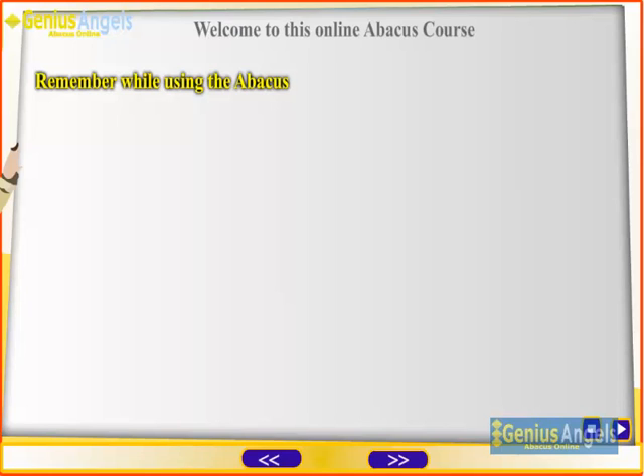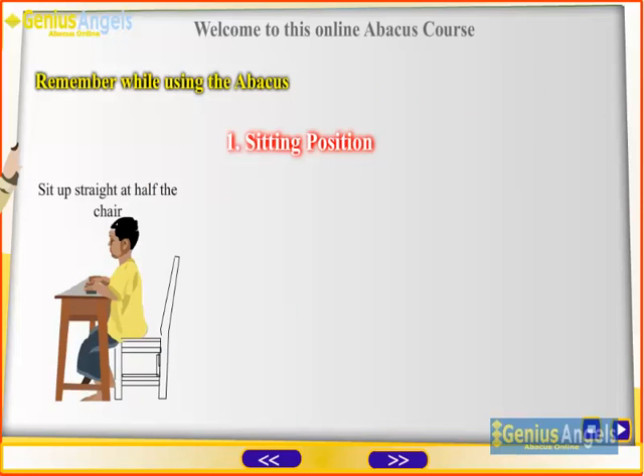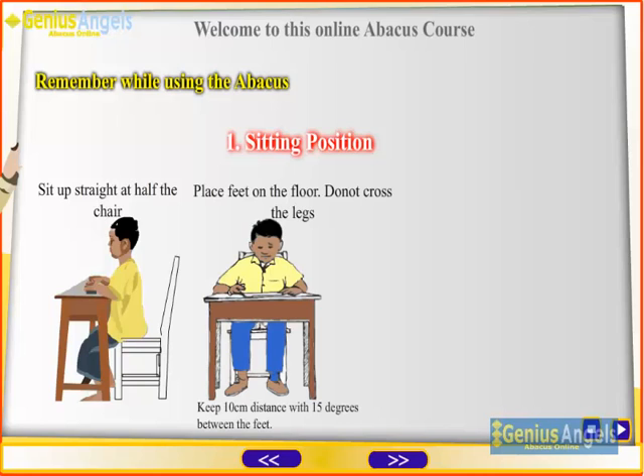There are some rules worth noting while using the abacus. These rules help speed and accuracy. Sitting position: sit up straight at half the chair, place feet on the floor, do not cross the legs, keep the abacus tool on the table one palm distance away from the edge.